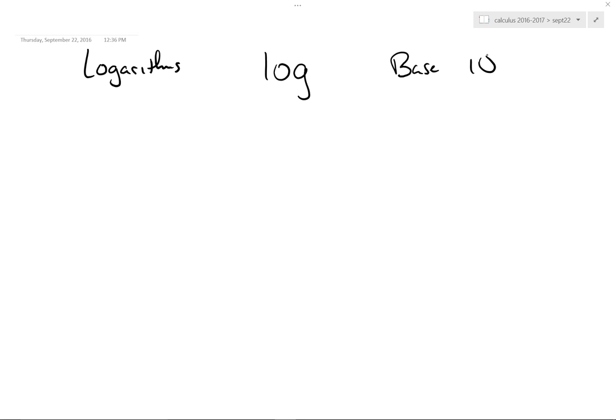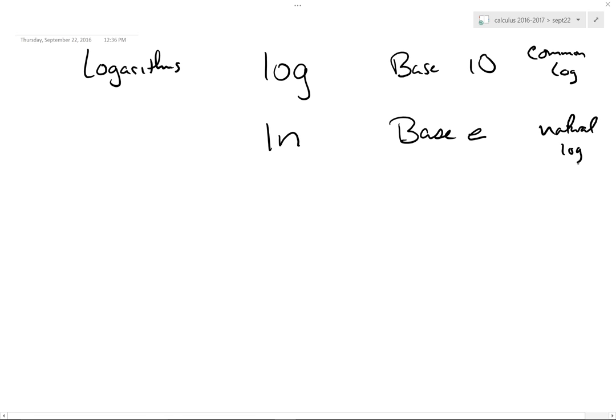Why do we have base 10? Our numeral system is based on base 10. So base 10 is the common log. I would argue that's not necessarily the most common one, because there's another one — the natural log — which is base E. It's natural because it's the log base the natural number. If you're weird, you can use log base 7 — that would work, it's doable — but that's weird. So we're going to stick with these two.